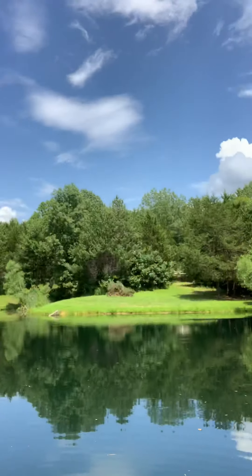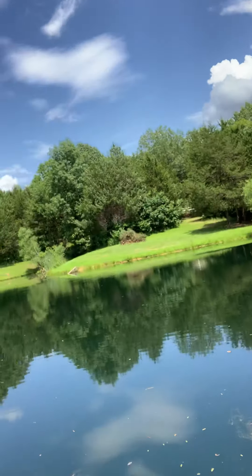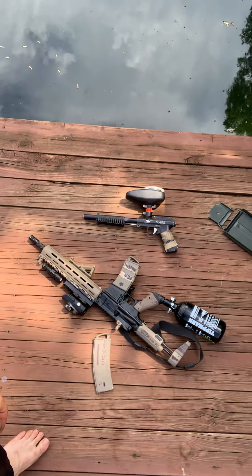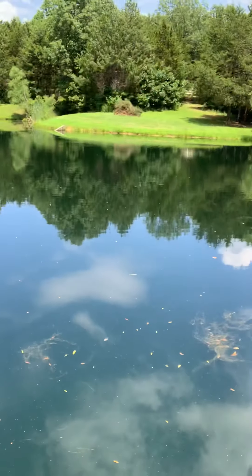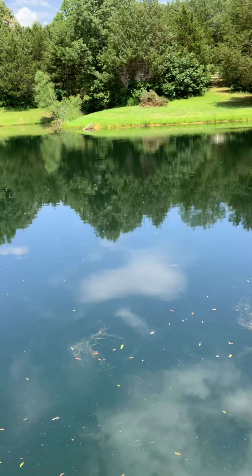I don't know if I can zoom this in or not — no, I guess not. Can I rotate that? Nope. I don't know what the distance on that is, but that's pretty much it.